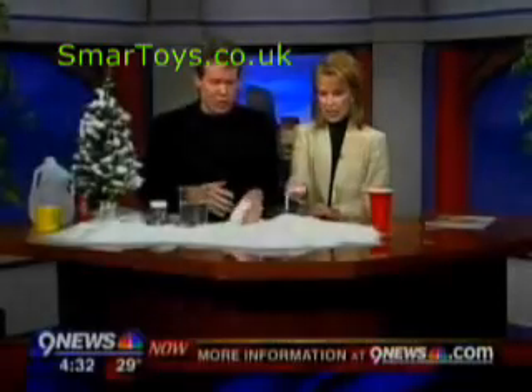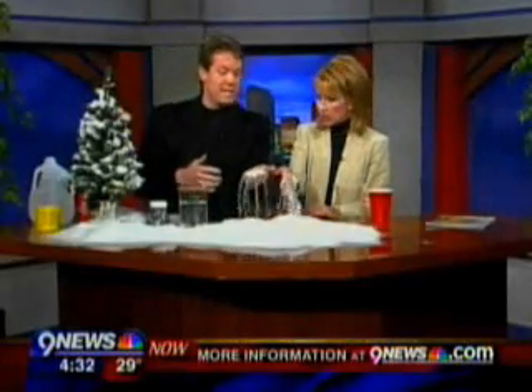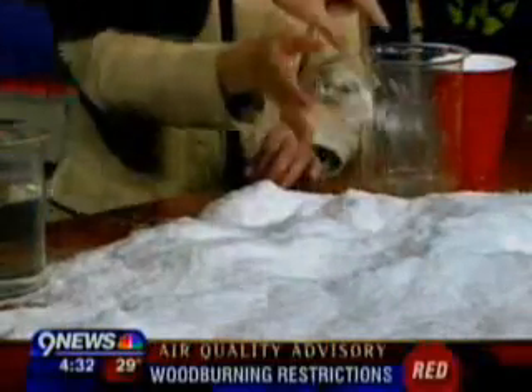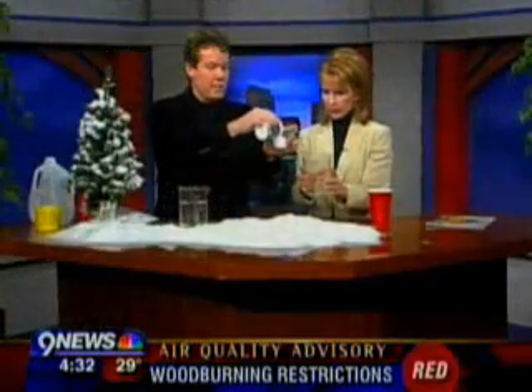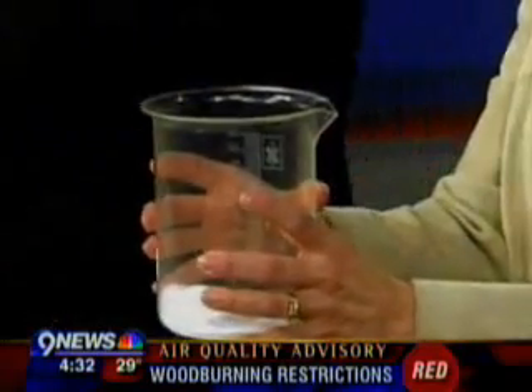This is a product called instant snow or insta-snow, and it feels like snow. But how you make it is the best part — it's fluffy. So you can appreciate it at home, watch Kim make it. Here we go Kim, hold on to the beaker. Now we need the product — it's actually a powder, a non-toxic powder. For the scientists in the audience, it's called a polymer, a super absorbent polymer.